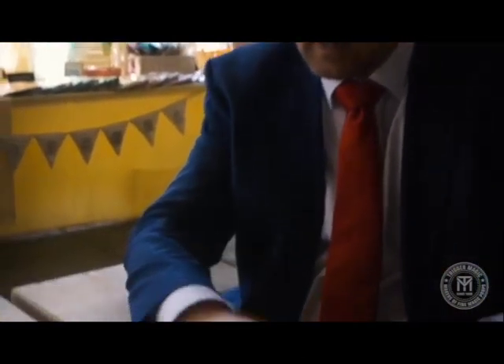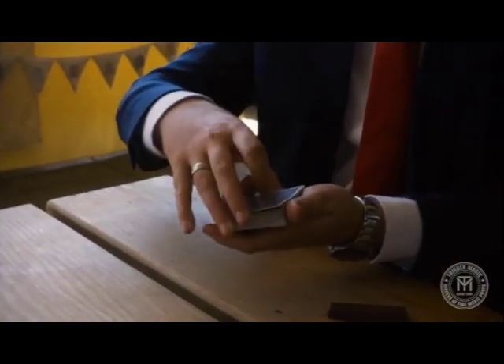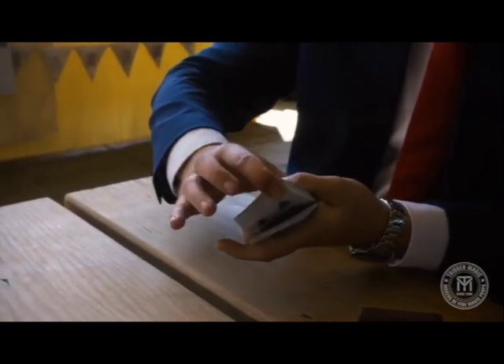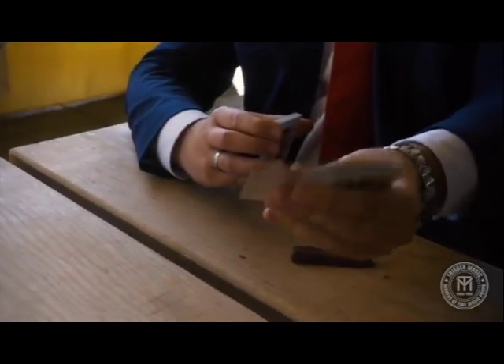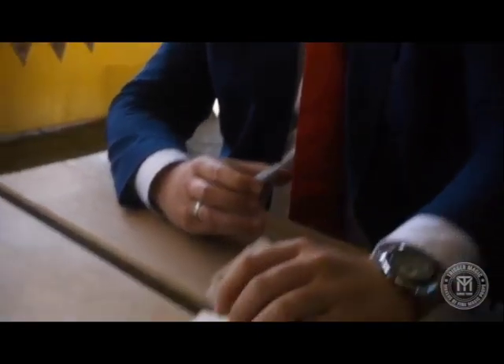As well as receiving a custom created gimmick that looks just like a Twix, you will learn some amazing sleight of hand. This force, for example — let's be honest, it's poetry in motion.